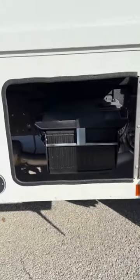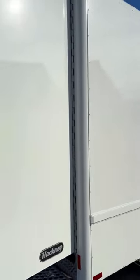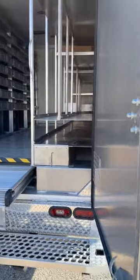As you can see here, I already opened up the door — easy access to the battery for when you need it. Looking along the side, it's a solid white side, great for your advertisements. There are no cabinet doors, so there's less chance of somebody breaking in and stealing your equipment.